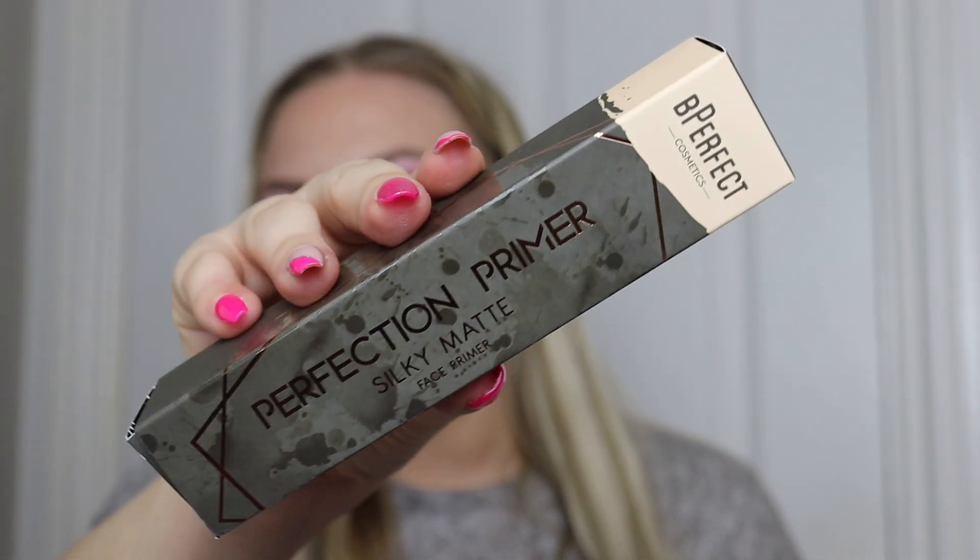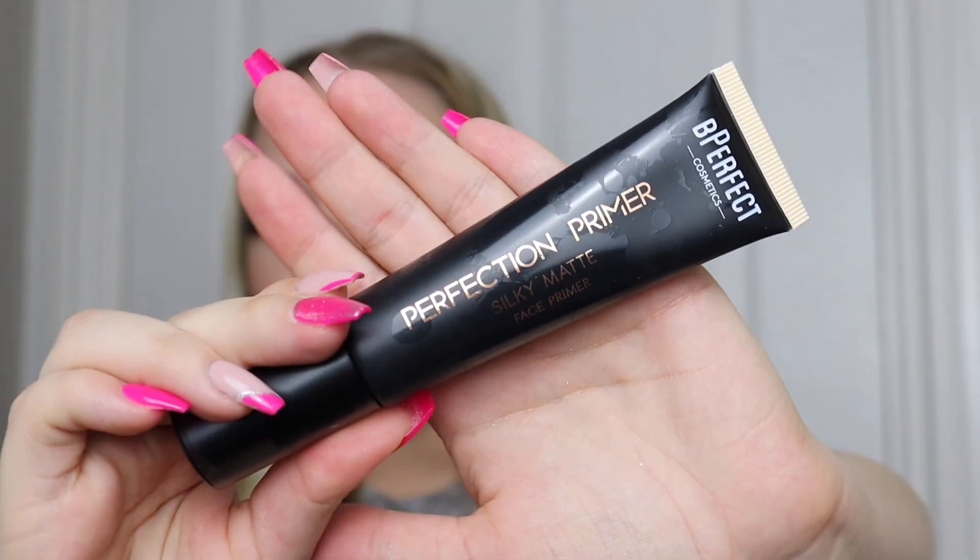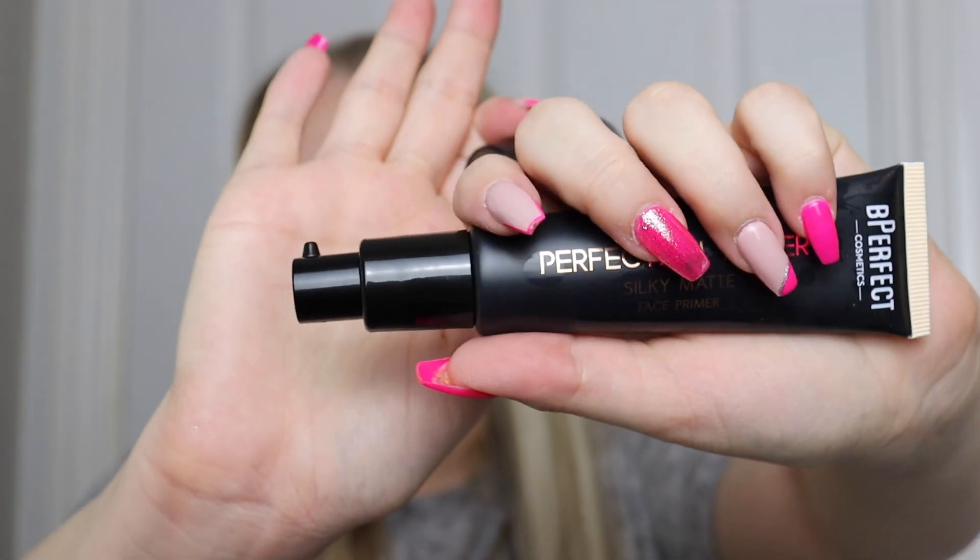Next is something I'm personally really excited about — the Perfection Primer silky matte face primer. This has actually been out for a little while but I've never tried it, and I do love a good silicone primer. It comes with a nice little pump and the packaging reminds me of the Urban Decay All Nighter. A silky matte primer is definitely my kind of thing so I'm very much looking forward to testing that out.